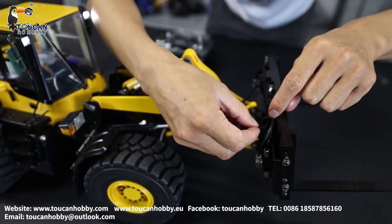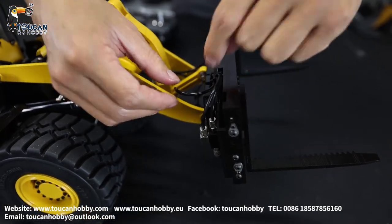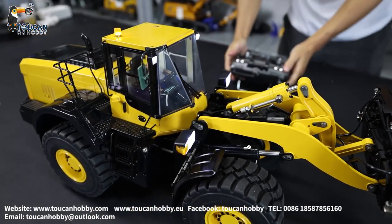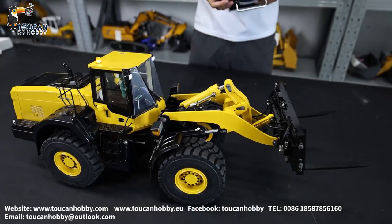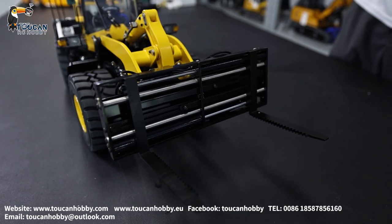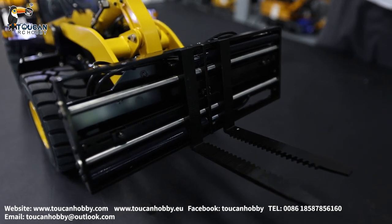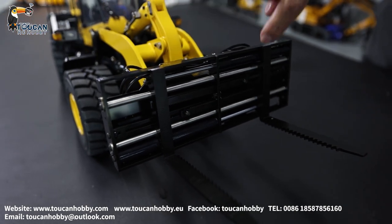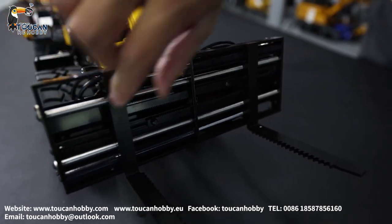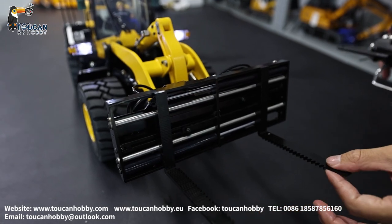From this side, I need to put the pipe here so as not to bend this pipe. If you bend, the oil will be having pressure to pass the hose. Now we can start it to see how this fork is moving. Already got oil inside. Then it can start. To narrow it, then we can open it. We got two cylinders - one here, one here. In the middle, it's guided by a rack so it can move at the same rate and not have any shake.